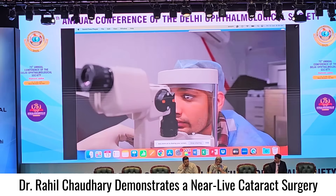Question: How many of these lenses have you implanted in practice so far? About 45 now.